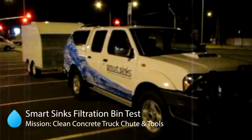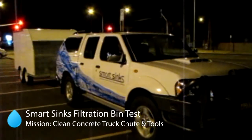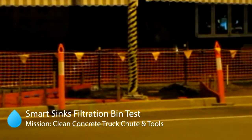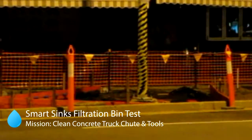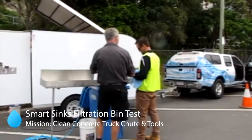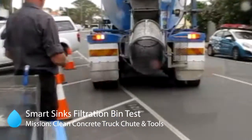This is SmartSinks, up early and ready to perform the ultimate test of the SmartSinks filtration bin. Shortly there will be a cement truck arriving which will pour cement into the footpath over here, and then it will be the SmartSinks job to help wash the tools and the chute on the cement truck.